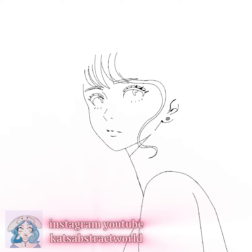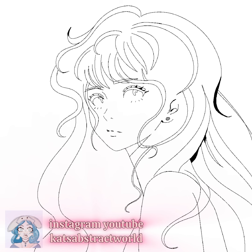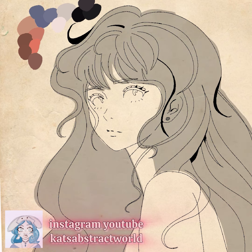Hi, I'm Kat from Kat's Abstract World, and this video is something new. I've tried the anime style before in another video, but I went off a different type of anime style.